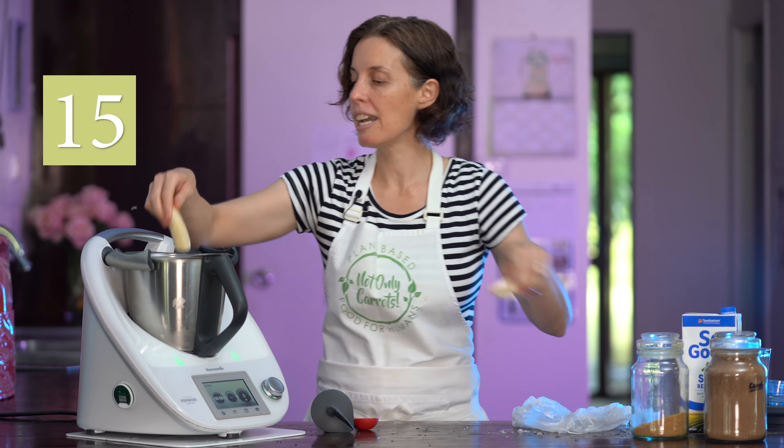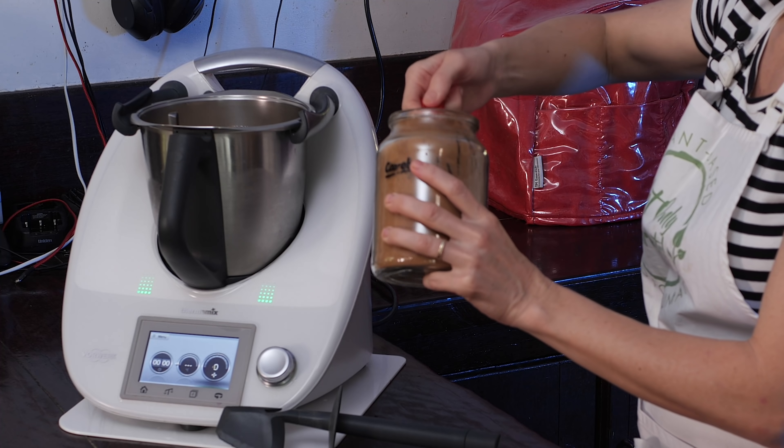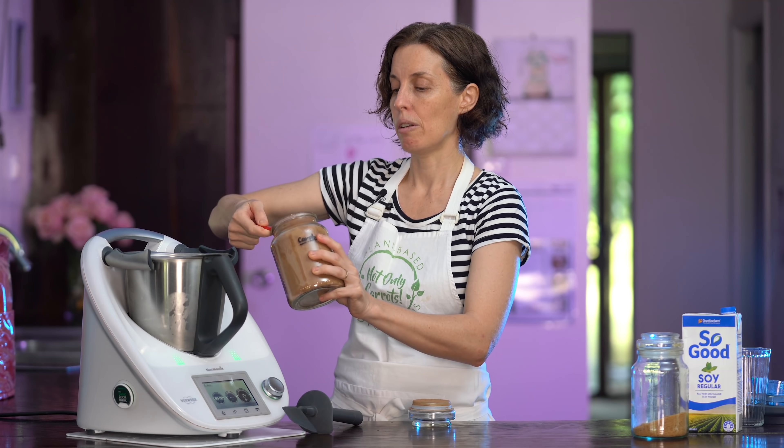Along with our frozen bananas we're going to add our flavoring. In place of chocolate today we're actually going to use carob powder. Carob is grown in a pod and it's actually naturally really sweet — I'm going to add three tablespoons of carob powder. Carob is also really high in protein, and it's caffeine free, so it's perfect for little kids and for any adults who want to avoid the caffeine and theobromine that's in normal chocolate.